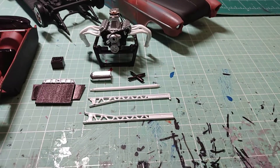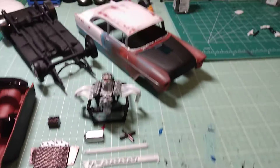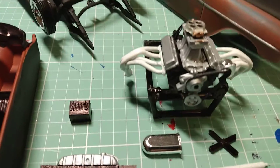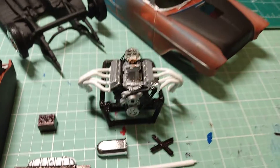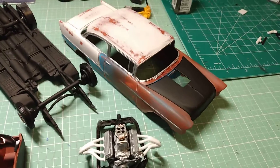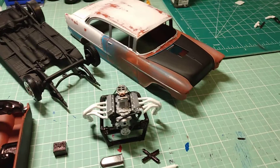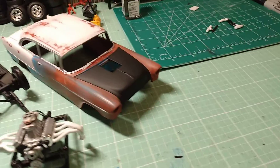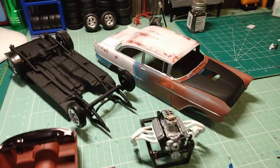I still have to make some little pegs that'll sit down in the top of that carburetor and glue them to the bottom of the snorkel, so it'll be removable and you can still see that detail in the carburetor. Then I've got to find some flat clear and hit this just to keep the paint from rubbing off with your fingers.